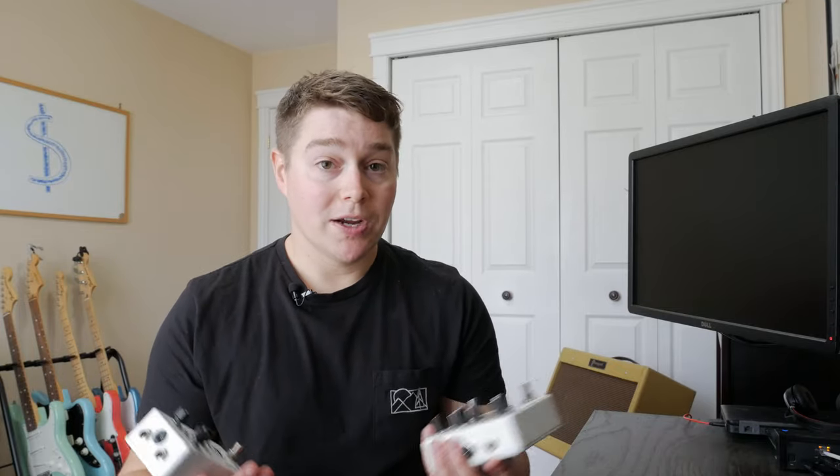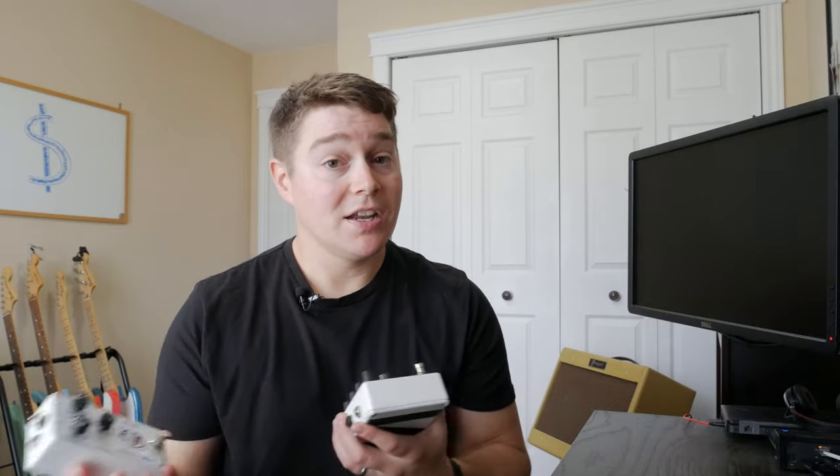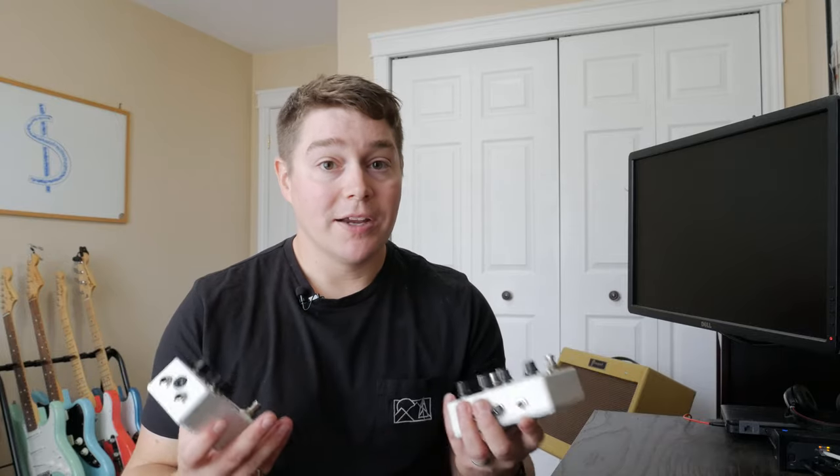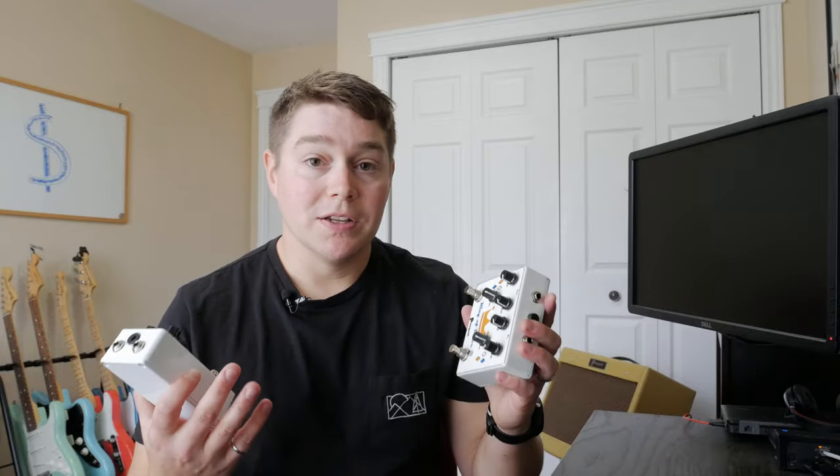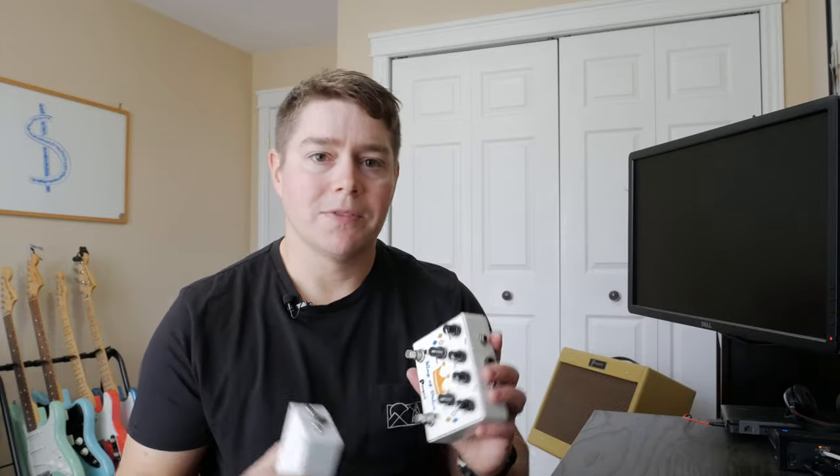Some quick assumptions here: I'm not going to build in the cost of buying a soldering iron or a drill press — things you might or might not need depending on where you buy your kits. For this we're just going to look at the boxes, the components, the knobs, switches, stuff like that.